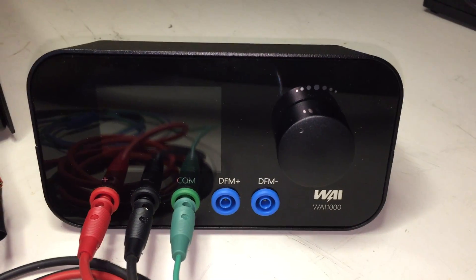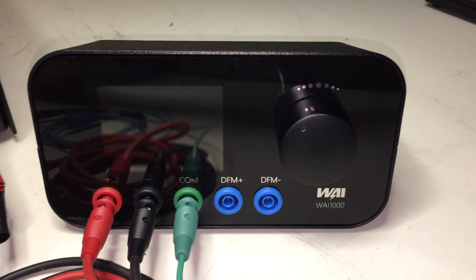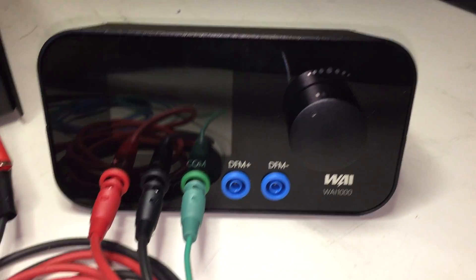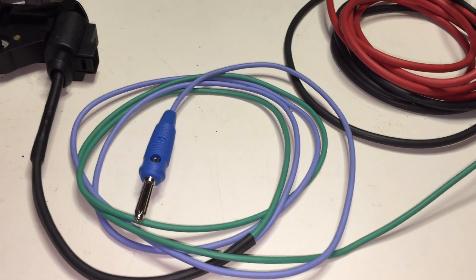This is the WAI-1000 standalone tester. This tester allows the user to test alternators with multifunction and comm-type regulators by allowing the user to take the place of the ECU and inject the protocol of the desired regulator. The WAI-1000 comes with the 1000N cable harnesses to allow the user to test in-car applications or, in this case, on a test bench.